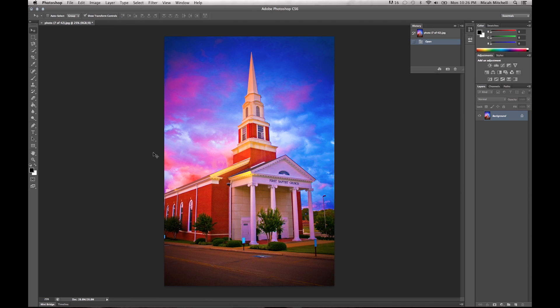In Photoshop CS6, the new one, they have made it so easy — it is unreal. So what we're going to do real fast is go up to our filters and click on Oil Painting.